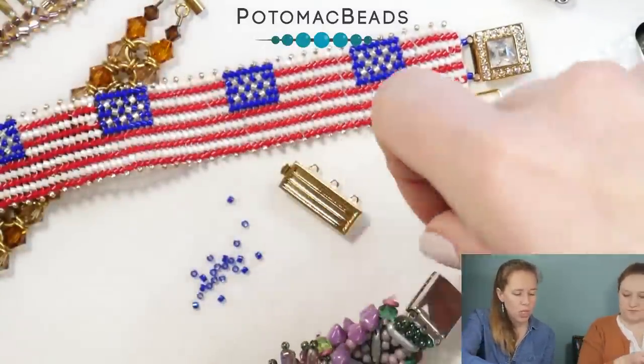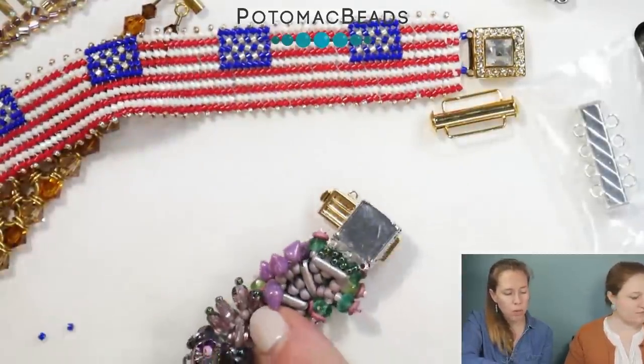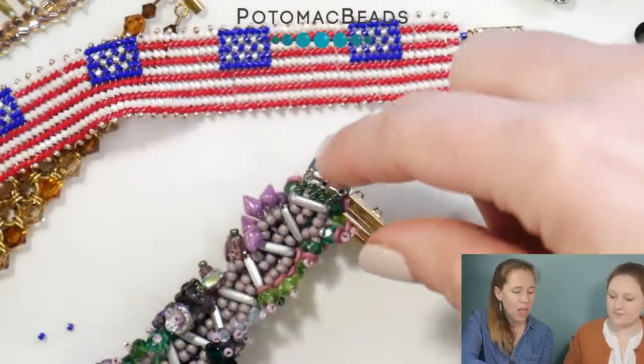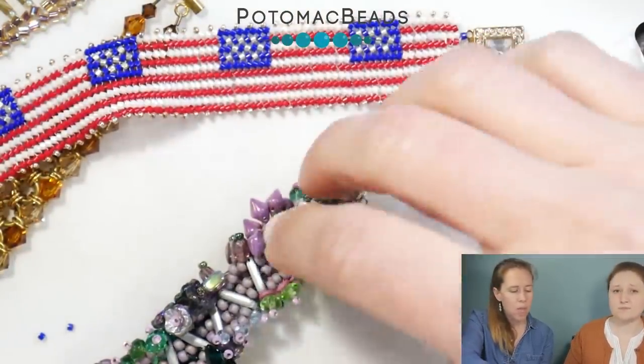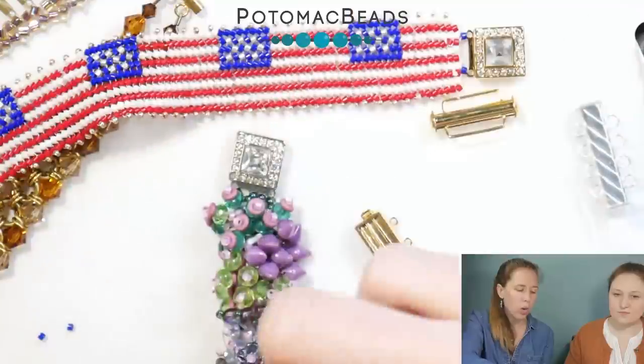The reason that we do multi-strand clasps, generally speaking, is that if you use one clasp in the middle of a project — especially something like this English Garden where it gets heavy — it's just going to end up rolling and flipping. So multi-strand clasps are used generally when it's a wider or even a heavier project.